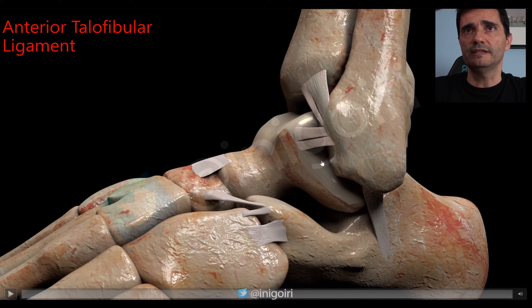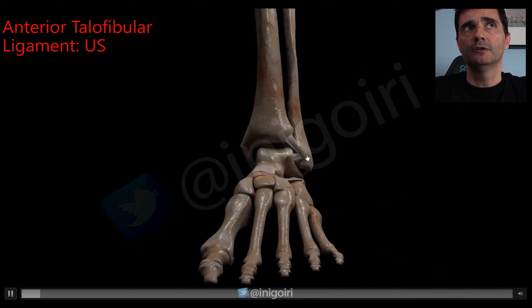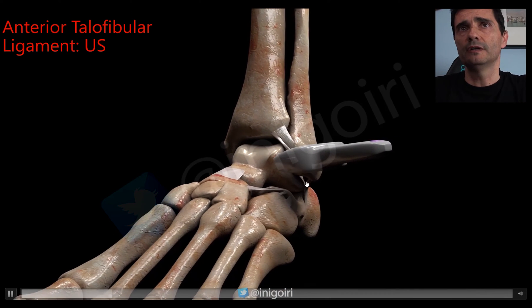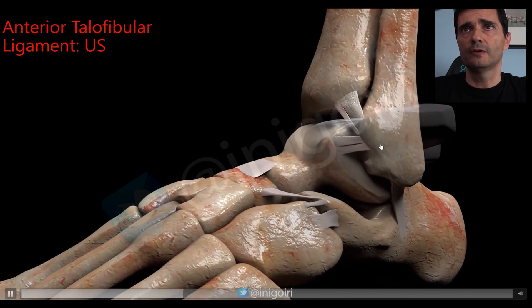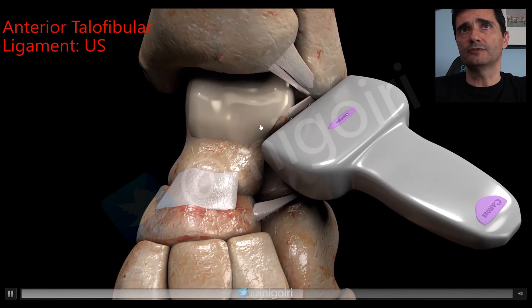Sometimes the inferior band has a bridge with the calcaneofibular ligament. When searching this ligament and you have a nice view, don't forget to go upwards and downwards — otherwise you will sometimes miss pathology. To examine it, place the probe over the fibula and then lie it over the talus in this orientation, parallel to the sole of the foot.